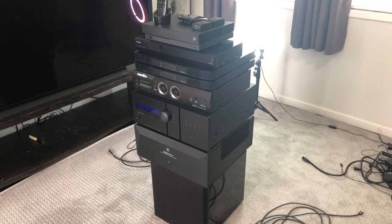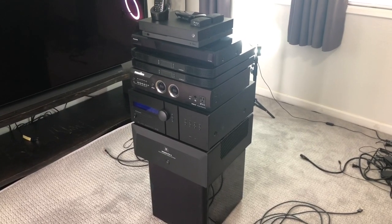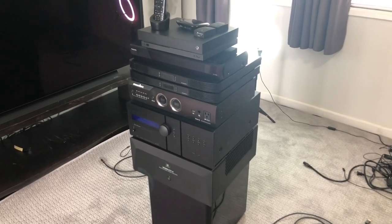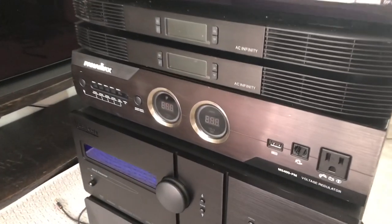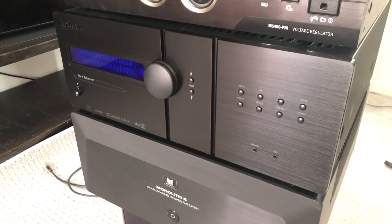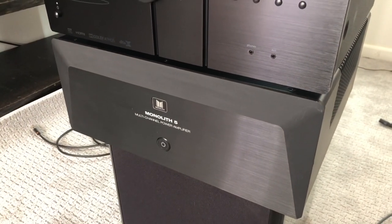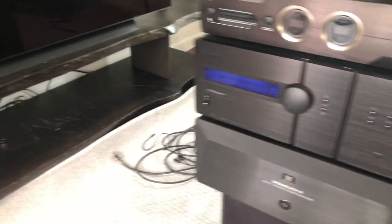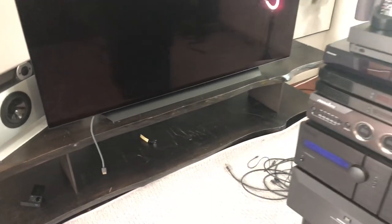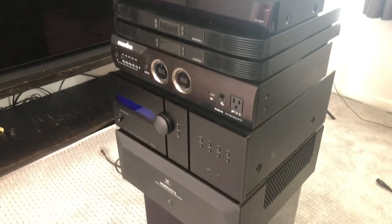Welcome back everyone, Dustin here again, Average Guy Hi-Fi. I've got another beginner's guide for you guys. This was a really good opportunity for me to pull all my gear out and get it all reorganized because I added a new power conditioner — the Panamax M5400PM. I also picked up a Monolith 5-channel amplifier to add to the system alongside my Lexicon RV6. So this was a good opportunity to pull everything out of my TV cabinet and get it all hooked up. I figured I'd show you guys the setup process before putting it back into place.